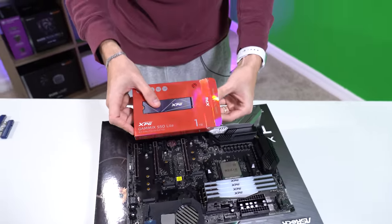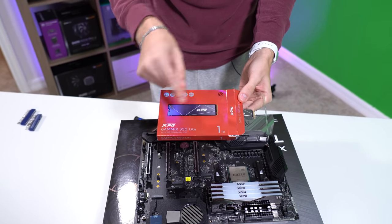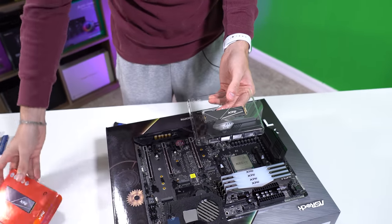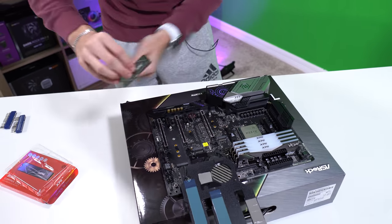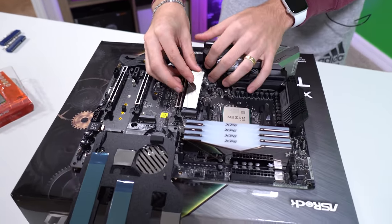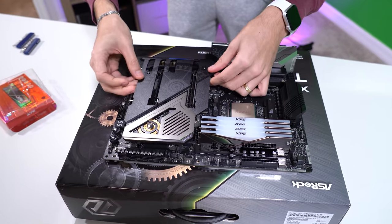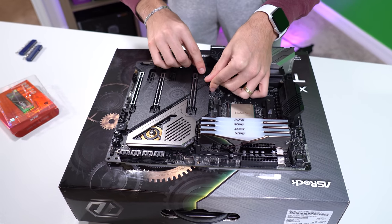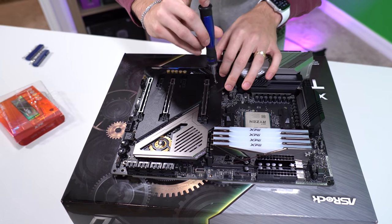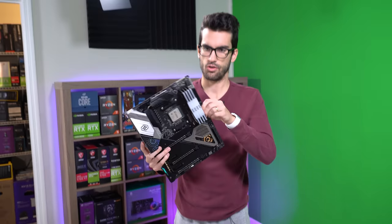We have here our Gammix S50 Lite — this is actually a more affordable Gen 4 NVMe drive. It's not the fastest NVMe, especially with relation to Gen 4 speeds, but it's going to be a lot cheaper than some of the other offerings out there. I'm going to slot this in. It's actually held down by the metal plate here in the Taichi, not by a screw. We'll start with that one and that's it — the platform is ready to go.